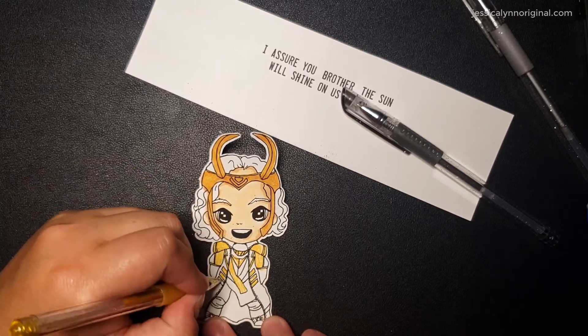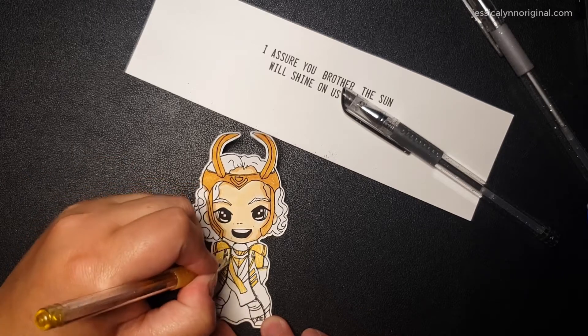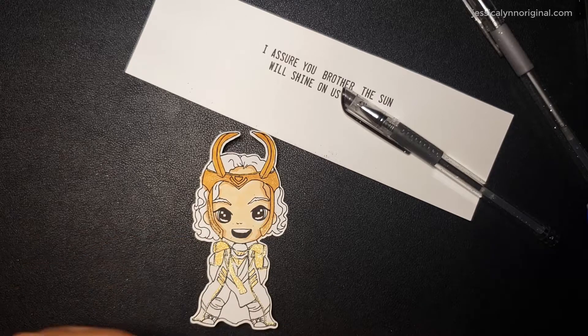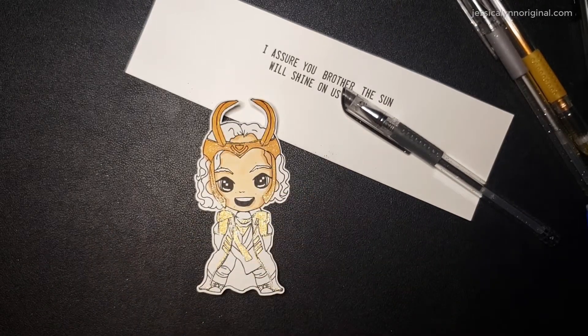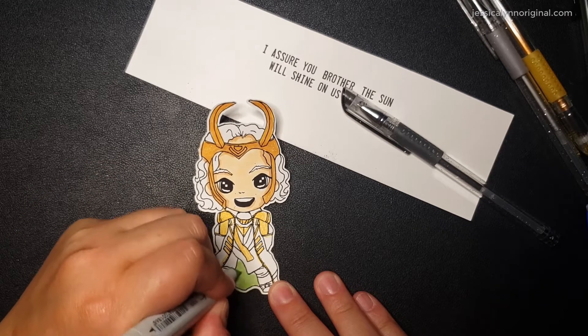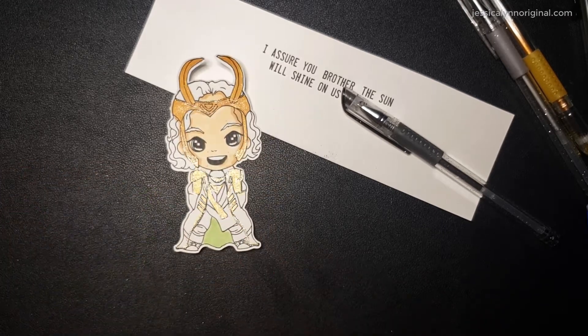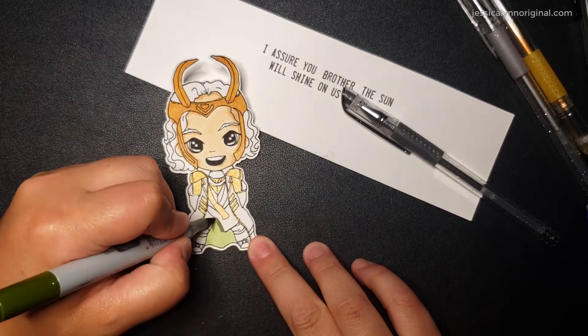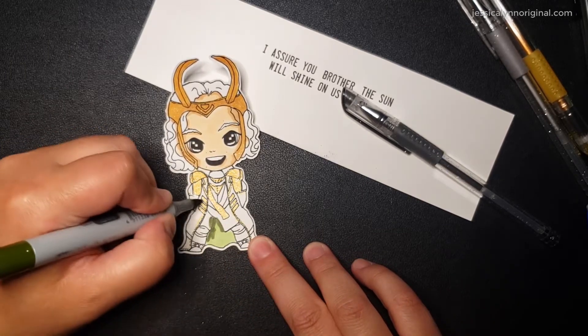He's so cute. I love this little — you know what, I should probably do a card with WandaVision as well, which I drew, and do both of them kind of standing together. It'd be really fun to draw more. Who should I draw from the Marvel Universe next? I can't wait to hear from you guys. So I want to know if you're watching Loki, and I also want to know who I should draw next. Who do you want to see?